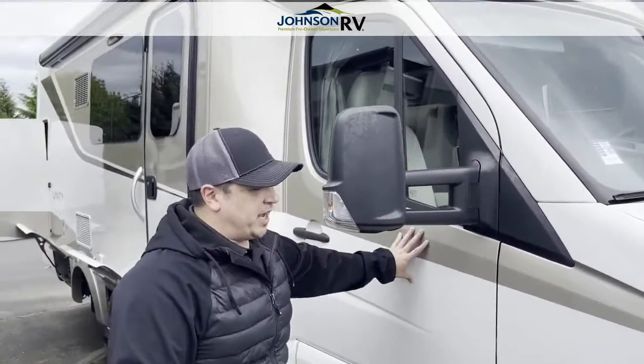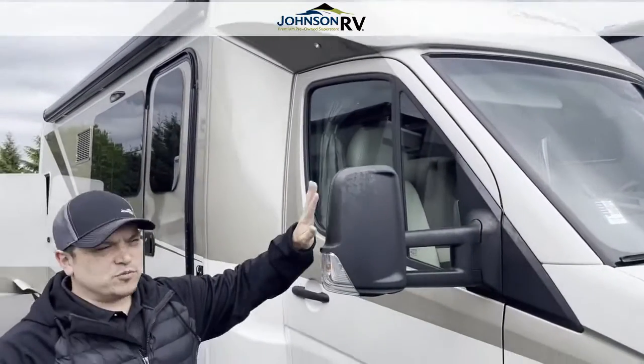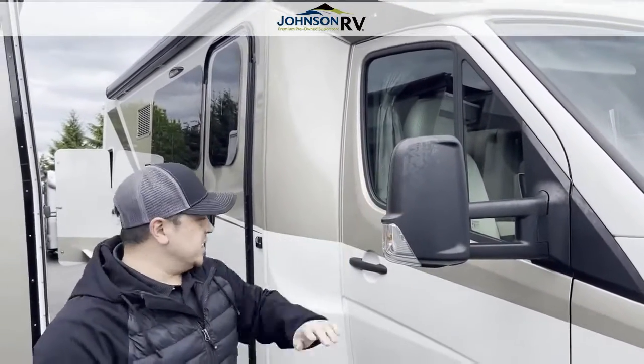We have the full body paint, huge side mirrors — really easy to tow with, really easy to see down the side.